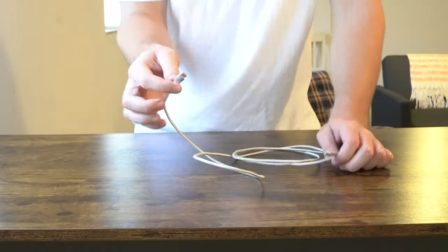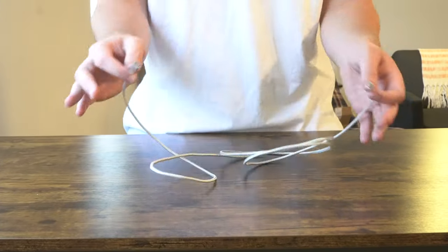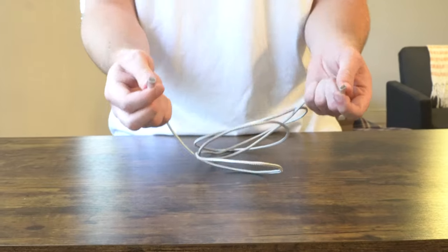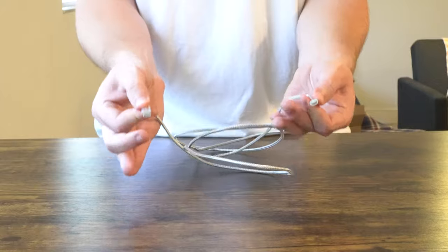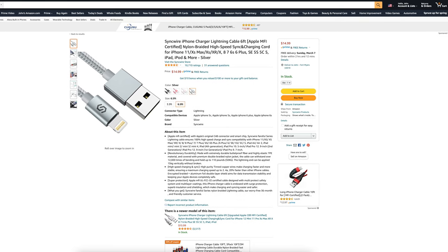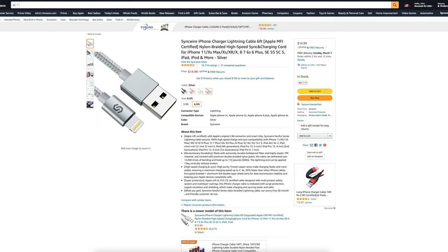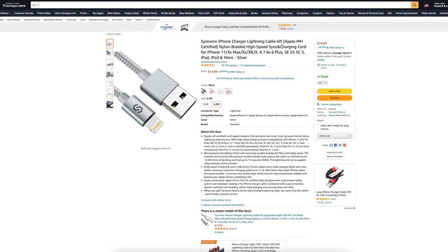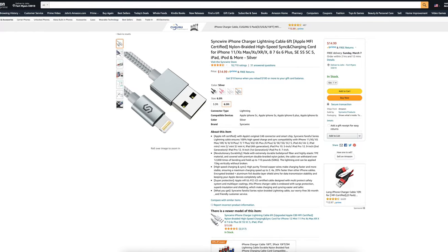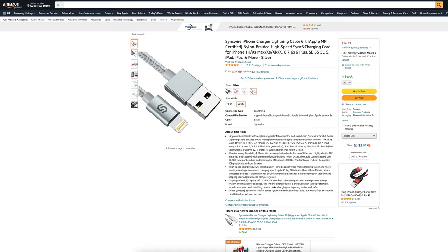Third to last, we're going to be taking a look at the SyncWire iPhone Charger Lightning Cable, six feet. This gets 4.5 out of 5 stars out of 10,708 customer reviews. This cable comes in two different sizing options — a six-and-a-half-foot option and a three-foot option. It also comes in four different colors: silver, which we have in front of us here today, rose gold, red, and black. I picked this up for $14.99.